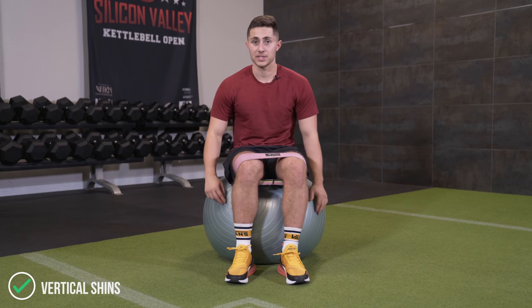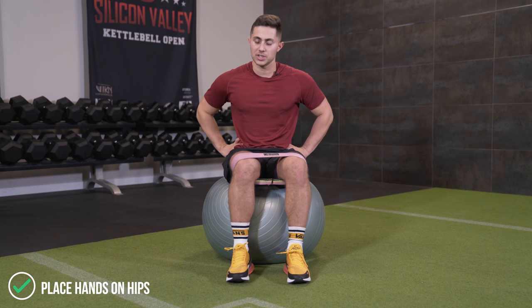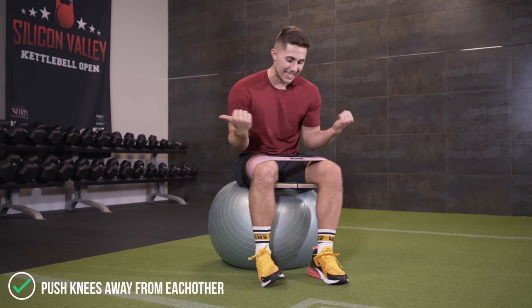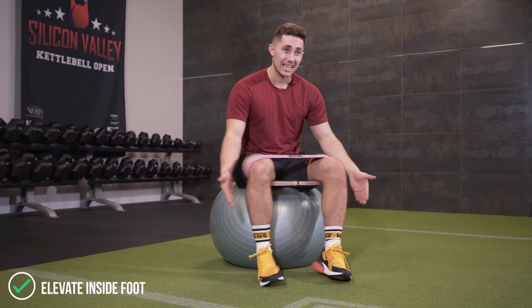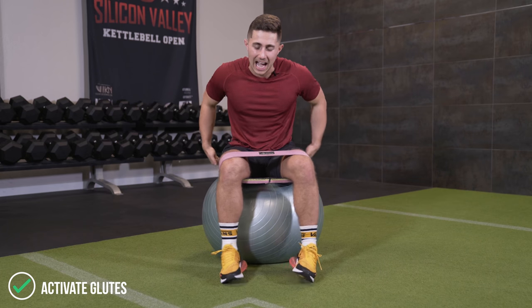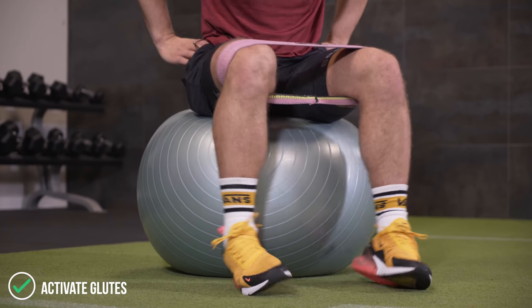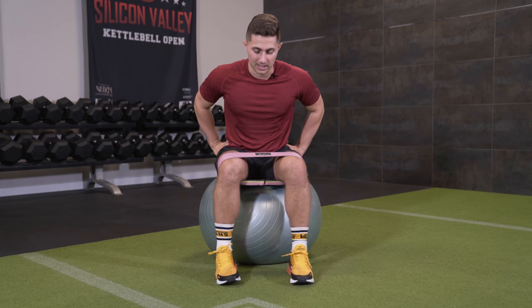The second exercise in our finisher is going to be banded hip abductions. I like to be on the ball, but you can use a bench or even the floor — the cues remain the same. We want the shins vertical, hands on the hips, feet four to five inches apart, and push outward through the knees hard. You should be pushing out enough to get onto the lateral edge of your toes. You should really feel the pump accumulating in the outer portion of your glutes, and as you get more fatigued you may even feel it in the upper portions — that's your cue that you're doing it correctly.